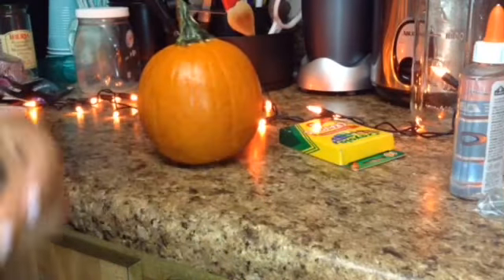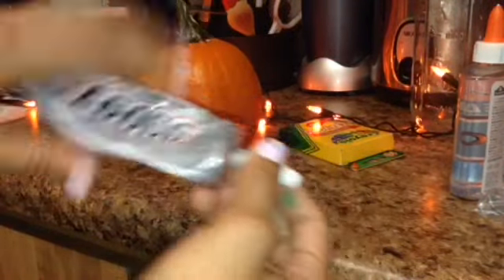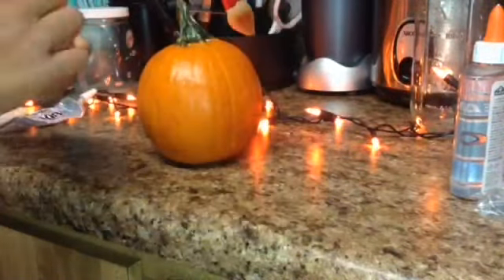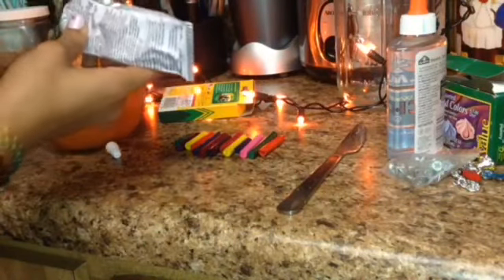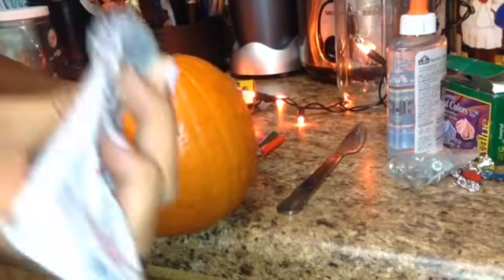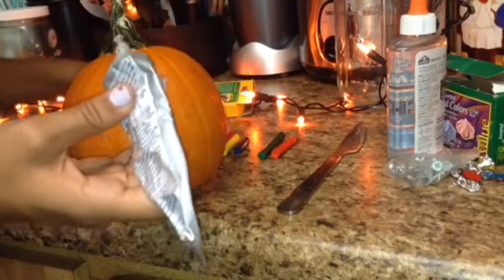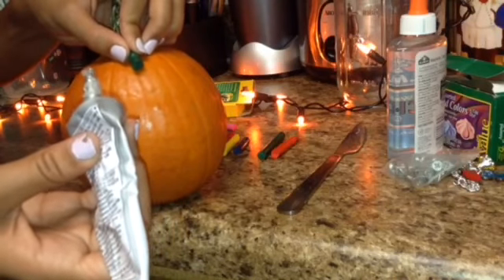For this dripping pumpkin, you're going to need E6000 glue — actually I used hot glue, because the E6000 glue didn't want to work — and your favorite crayon colors. I figured out that the E6000 glue takes a long time to dry and it won't dry on the pumpkin's texture, so you're going to have to use hot glue. That's what I used.